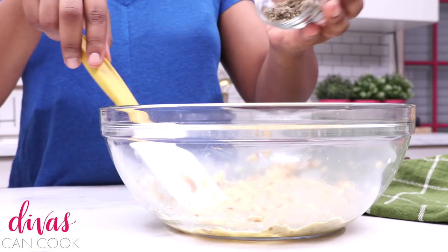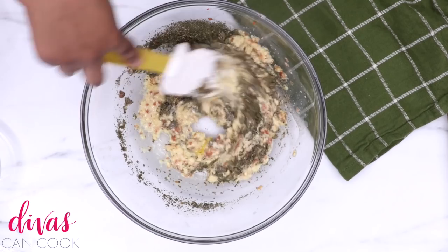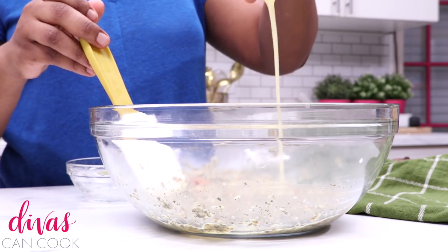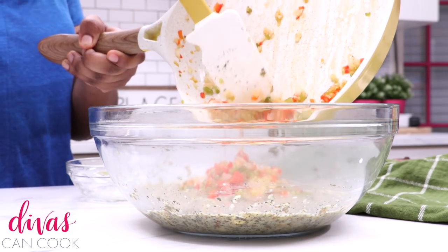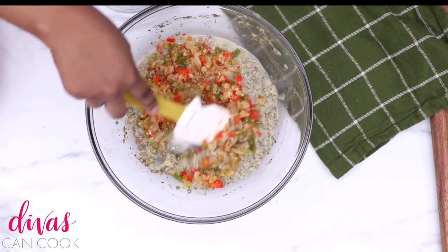Next I'm going to throw in my eggs to help bind everything together. I'm putting in a ton of spices because I like my meatloaf to be well seasoned — I don't like bland meatloaf. I have some melted butter in there too. Go ahead and stir this all up, then add in your sautéed veggies and stir it all together.